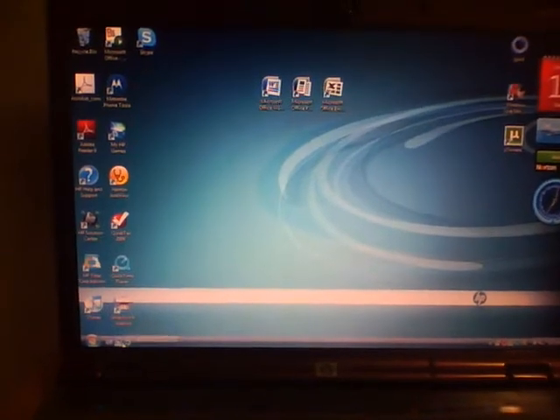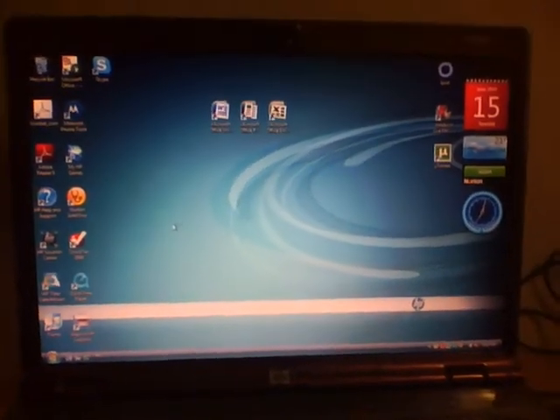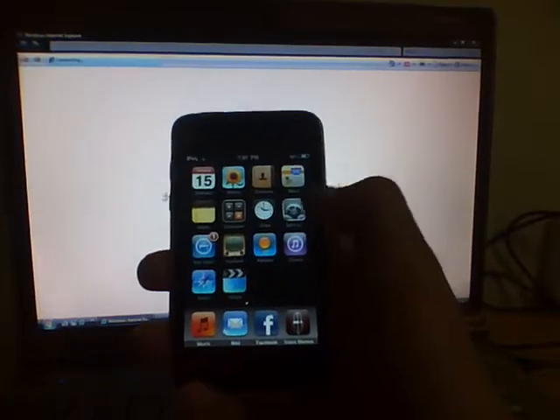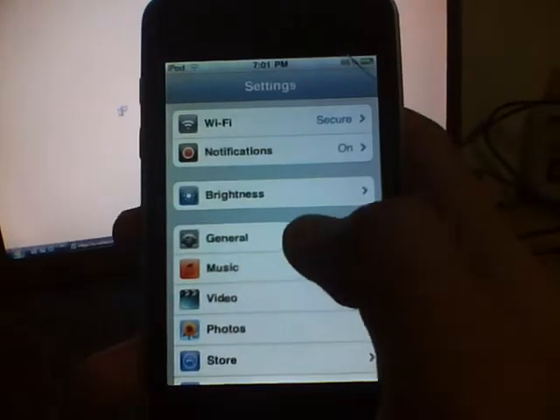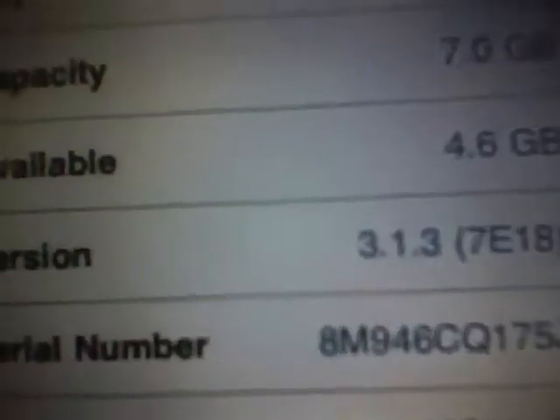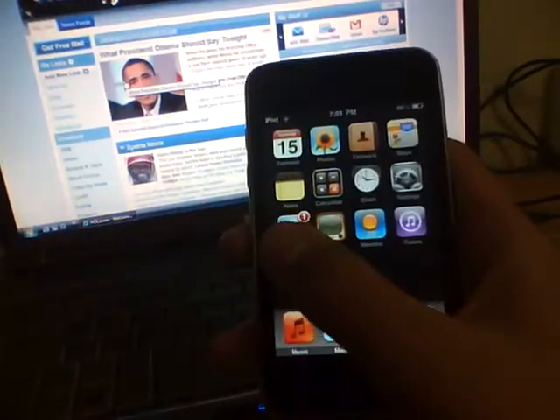First, I will open up the internet browser. I'll show you guys that my iPod Touch is just restored — well, not really. I already set up all the functions, Wi-Fi, and everything. I'll prove to you guys that mine is running 3.1.3 firmware. Right there.